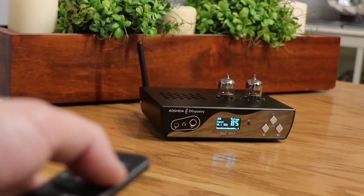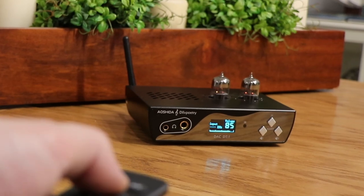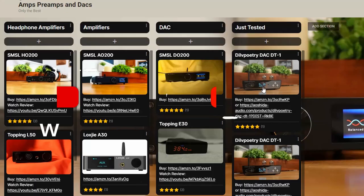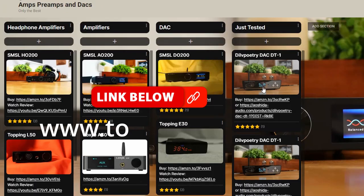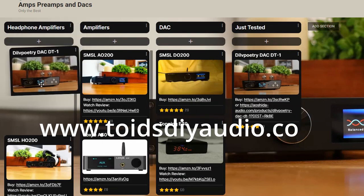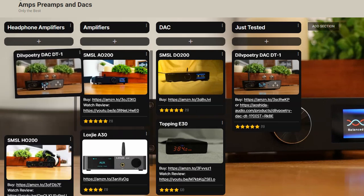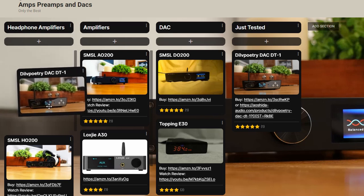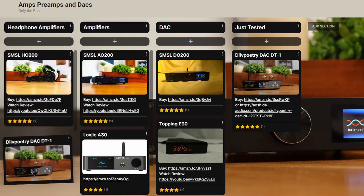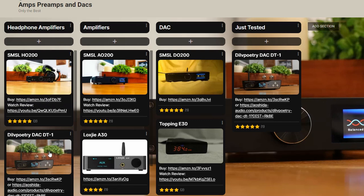I find this unit to be one of those that is really unique in the essence that it has everything built in one and actually still sounds good. If we take a look at the leaderboard, I think that this is actually very easy to place. Under headphone amplifiers, you know what — I think you could make a case for this to be number one. But I'm going to put it number two right behind the SMSL HO200. The main reason being that there is no type of balanced output on the DT-1 — it is only RCA. So if you wanted balanced in and out, you're going to want to go with the SMSL HO200.